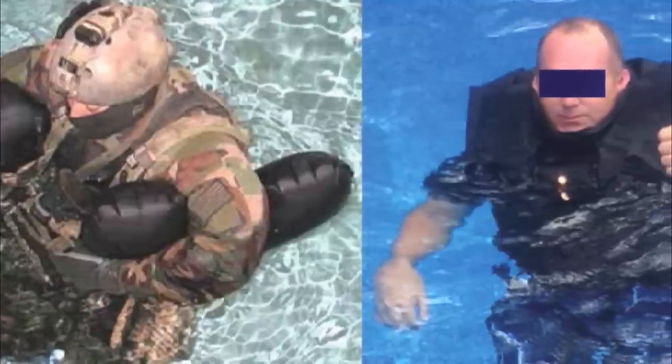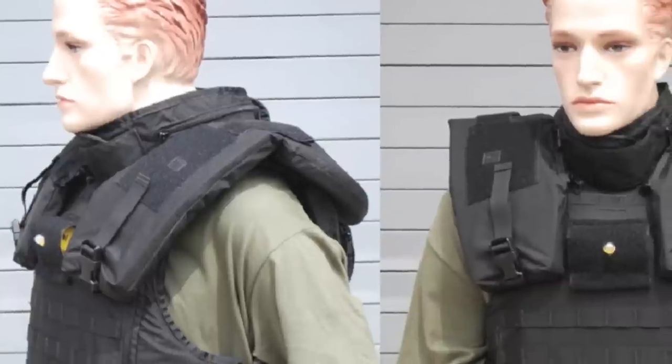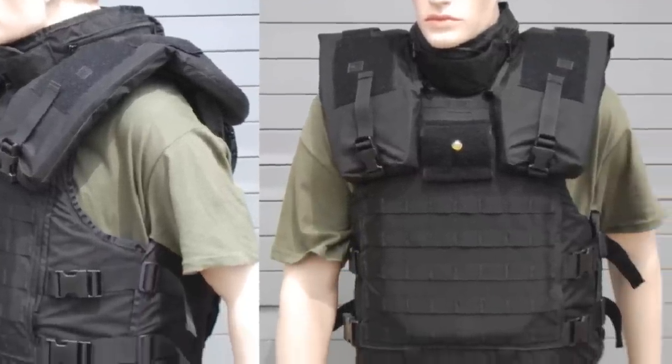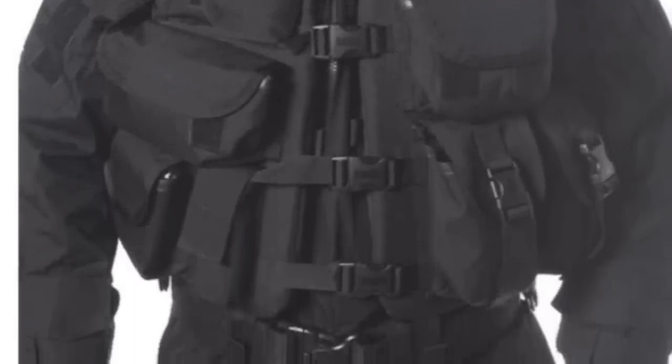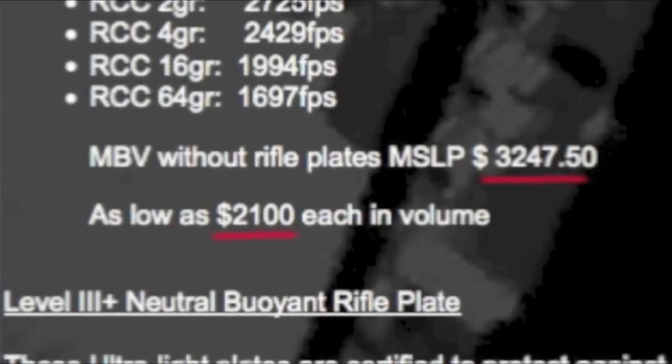Maritime ballistic life jackets are not new. There has long been a need and a demand for these vests. But what few models exist are bulky, complicated, and extremely expensive. Most use Velcro, 4 to 6 buckles, and can cost anywhere from $500 to $3,500 before adding plates.